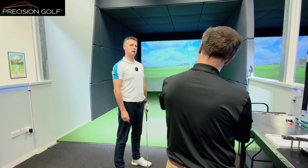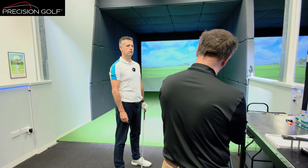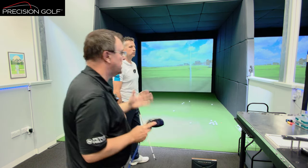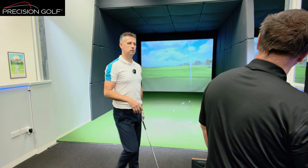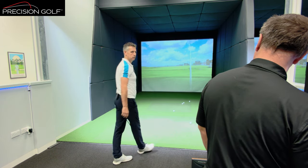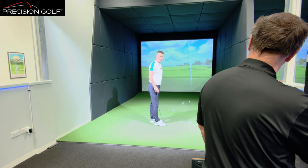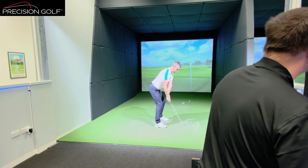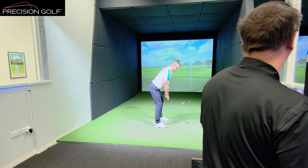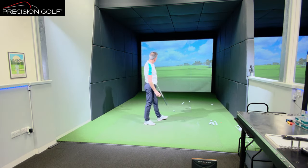The loft is de-lofted one degree here. The terminologies on this cog don't match up with the current cog, but it mounts the same sort of settings. It's neutral in set - it wouldn't be draw bias or fade bias. The lie is standard, but with a little bit less loft on it. So that's where it's a little bit different. I'm just going to measure the frequency on a different scale.